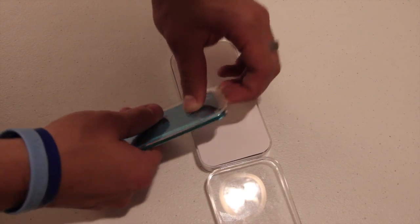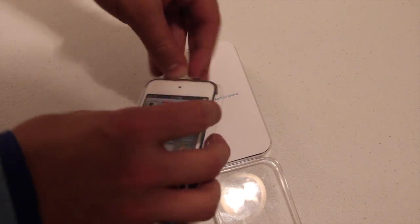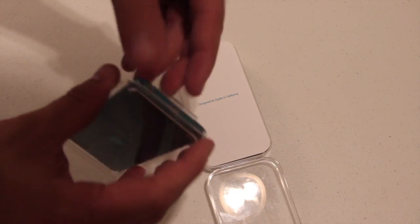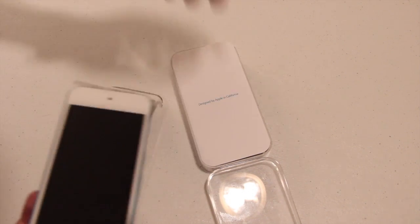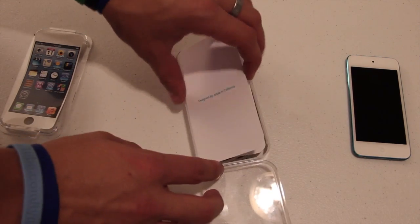It wants me to just pop it out of here. I don't want to break it — sometimes these are really confusing. Okay, I think I have to peel this off first. There we go. Oh, there's a screen on it — or a fake screen on it. There we go, and there is the iPod itself. I'll set that to the side for now. Look at the new design and everything.